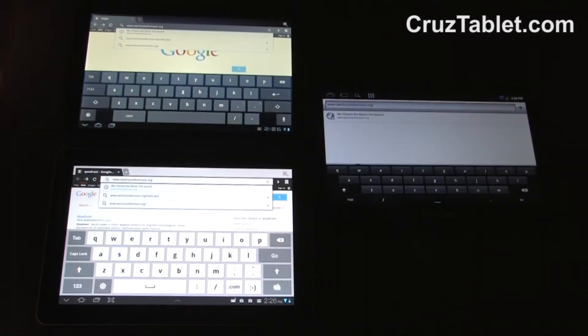Hi, this is Josh from Velocity Micro. Today we're going to be doing a flash speed test with the Velocity Micro Cruise T410, Motorola Zoom, and Samsung Galaxy Tab 10.